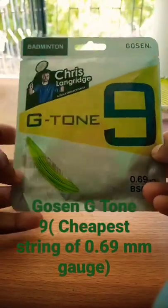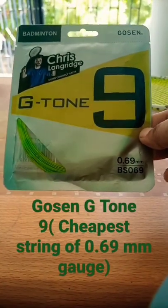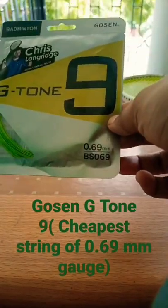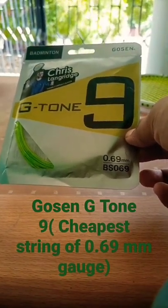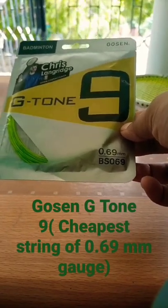Hi guys, Reshab this side, and this is the review of Gosin G-tone 9 string. This cost me 325 rupees, close to five dollars, and in this series of strings this is the cheapest string — 0.69 millimeter gauge. You will get Nano G95, Nano G99, Kizuru Z69, and many other strings of 0.69 millimeter gauge.